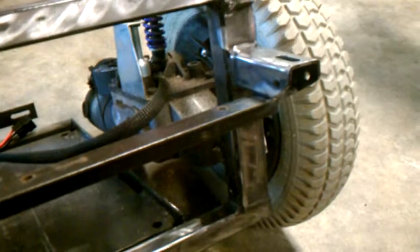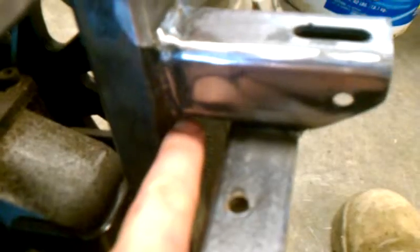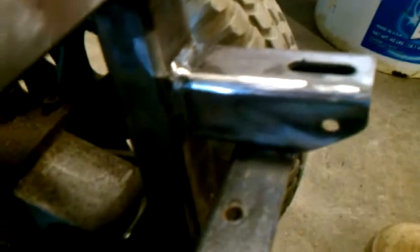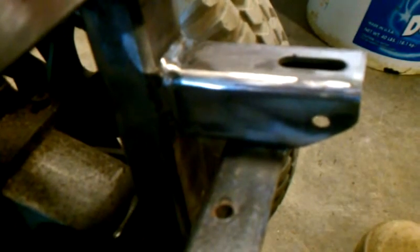I wasn't sure if this cross beam here would be in the right place, so I put it about a half inch forward of probably where it needs to be. I only need the width of a marker right there — you can see my finger — it's almost two fingers worth that way. And that could be a little bit of wiggle room for the batteries, which is good because I'd rather it be too big than have to grind it off and put it back on. But it's only held in with a couple tacks, just in case.